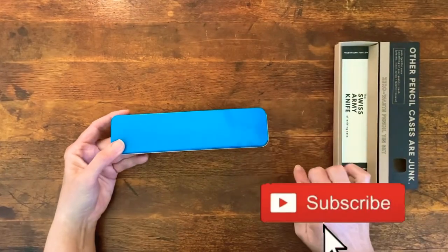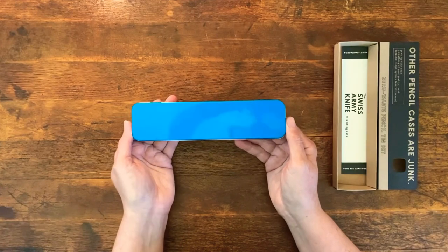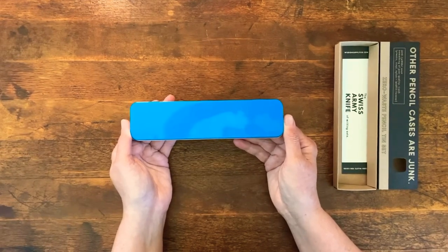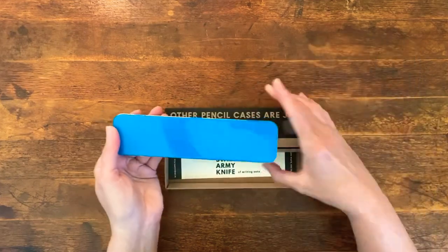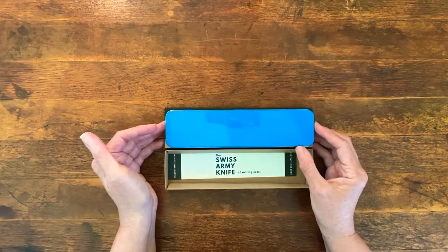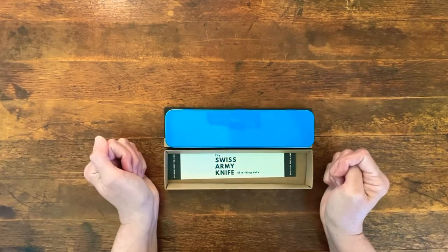If you wouldn't mind hitting the subscribe button — wherever it shows up on your screen — the more subscribers the Wool Channel has on YouTube, the more functionality I get to use to bring you wool-related content. So I would be very, very grateful if you could hit that subscribe button. And there you go — the Swiss Army knife of writing sets. I hope you enjoyed this. Would you like to see more reviews of this nature? Leave a comment below. We are building this channel together and I am so grateful that you're here. Until next time, thanks for watching.